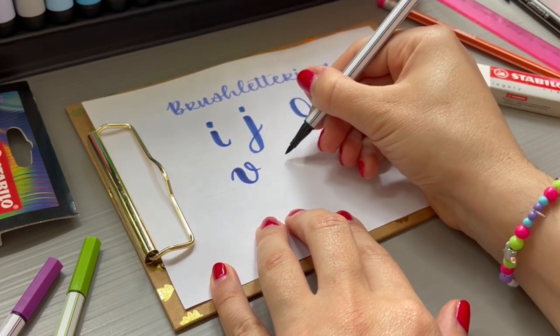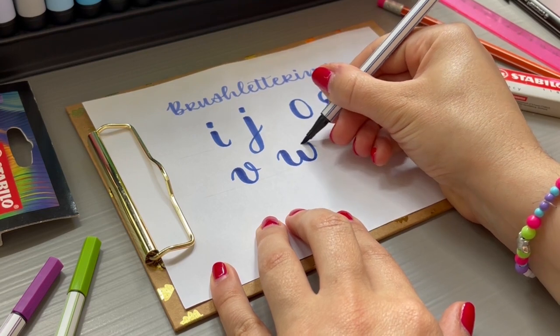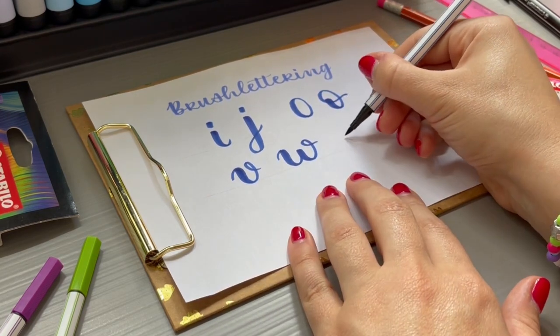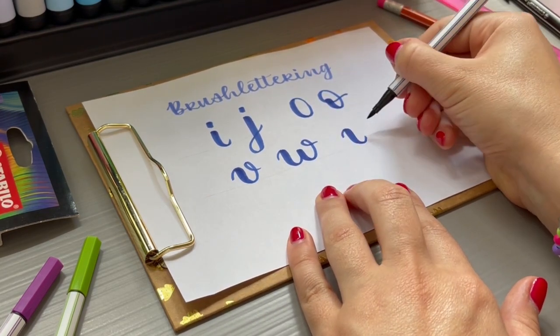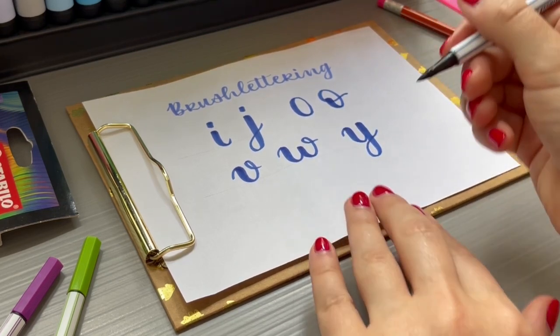Now I'll show you the letters V and W. The letters look very similar, but we can stop in the middle of the letter W to continue writing with a new thick stroke. We also pause once for a moment at the letter Y.